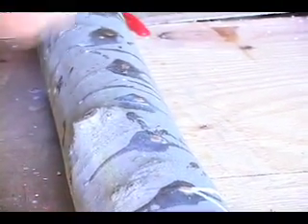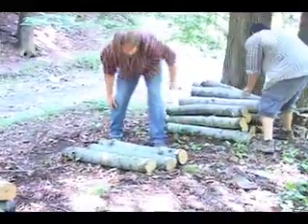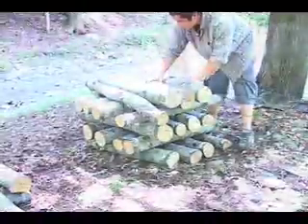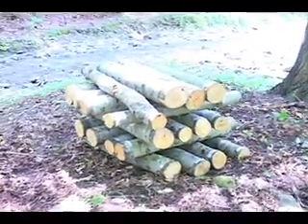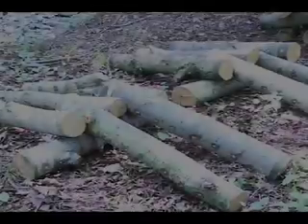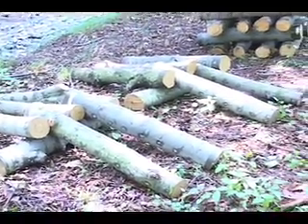After inoculation, bolts are transferred to the laying yard. This should be a cool shady forest location. The log cabin or rick method of stacking shown here is a good way to stack lots of bolts in a little space. On the other hand, the lower lean-to method of stacking allows the bolts to be covered over by snow during the winter.